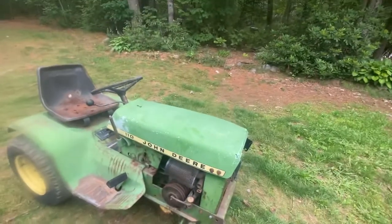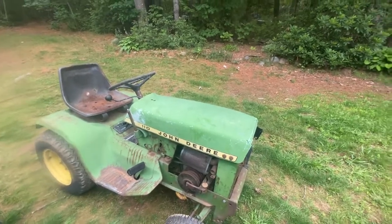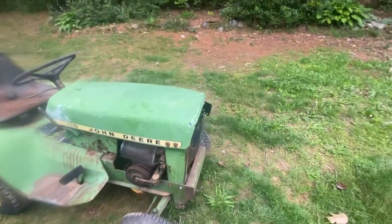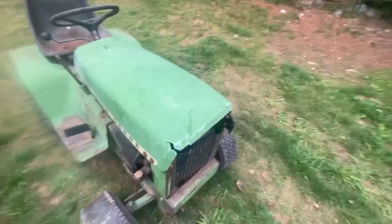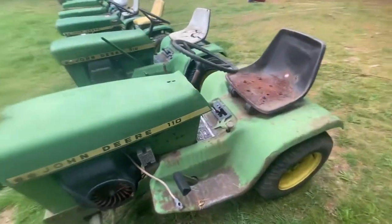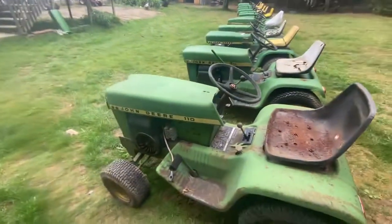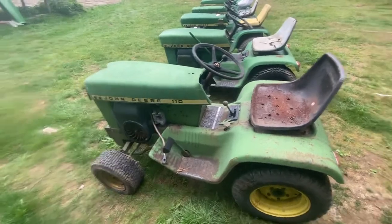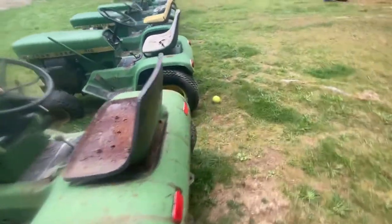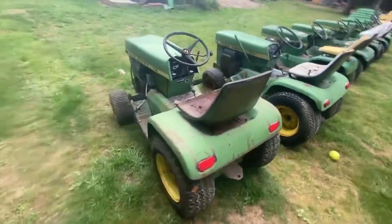Next up, we've got my John Deere 110. I got this one for $25 out of a guy's scrap pile — he had it upside down, which tells you something about the condition. It's in okay shape. When I get some time, I'll probably go through the entire thing, rebuild the motor, give her some love, throw some paint on it and all that good stuff.